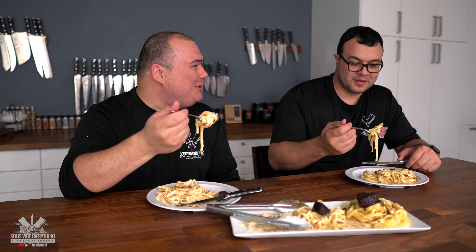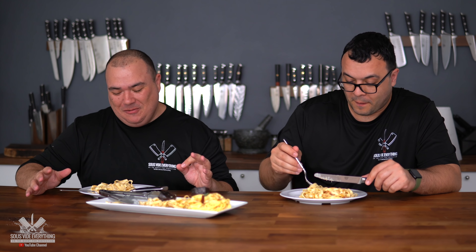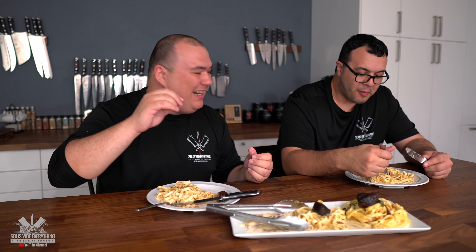Welcome to steak gorgonzola deliciousness, Maumau. Cheers everybody. Wow — that is phenomenal. Just like I remember from the restaurant. Now this cannot be what they had at the restaurant — no restaurant is this good. I'm so sad that they don't make it anymore, but I feel a lot better now that I can make it at home. The pasta is wonderful, the creaminess of the sauce is great. The tomato adds some sweetness with a little bit of tartness. And that balsamic glaze — it's balsamic vinegar with sugar — adds a little bit of acid.